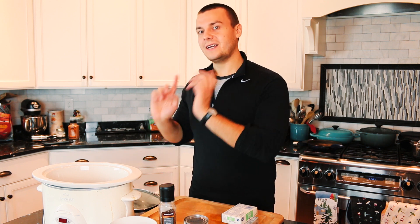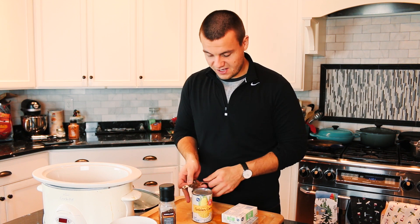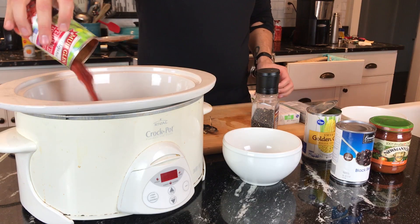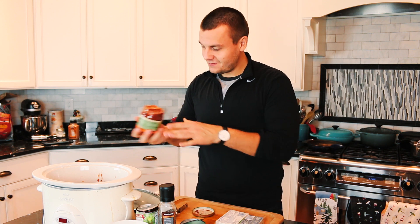All we need to do is put all the ingredients into the slow cooker. So the chicken on the bottom, one can of corn, diced tomatoes, salsa, and drain the water from the black beans.